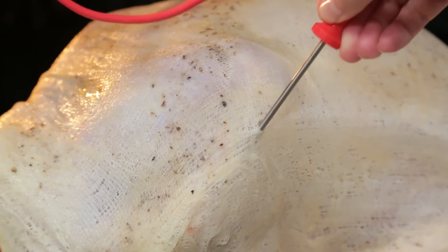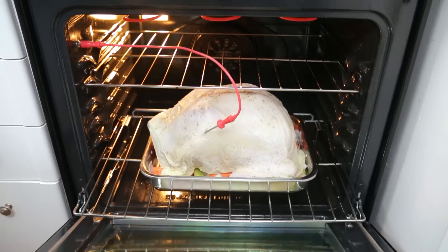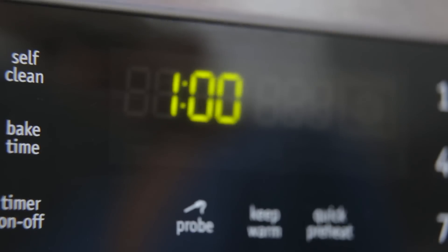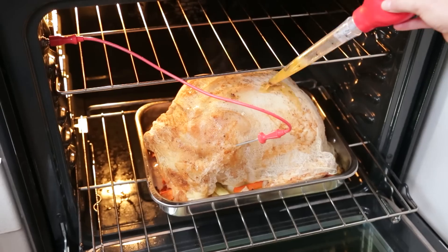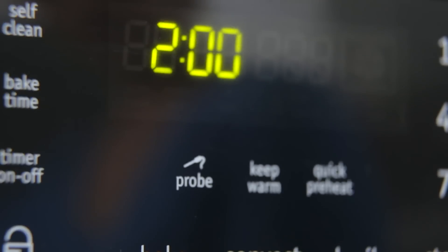A meat thermometer or temperature probe is the only surefire way to know a turkey is cooked properly. By 1 o'clock it is time to baste that turkey and then take a break. No seriously though, the hard work is coming, so use this hour to your advantage. Eat a snack, watch some football, put on your mascara — because soon enough break time is over.